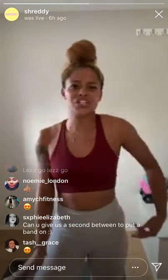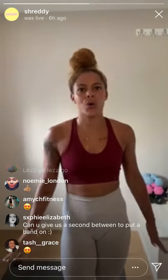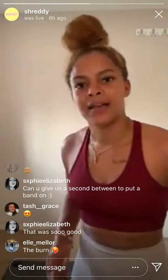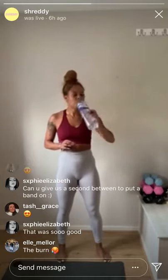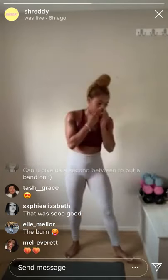Relax — give those legs a little shake out. Breathe, breathe, breathe. We're going to move on to another circuit in about 30-45 seconds. Relax, get your breath back — deep breath. That was so good! Grab a quick drink. The burn is real — it's really, really real! We're going to go again in about 20 seconds. Take a couple deep breaths, in through the nose and out through the mouth.